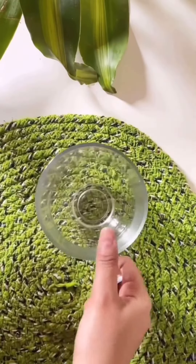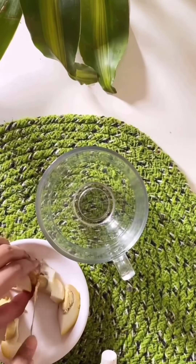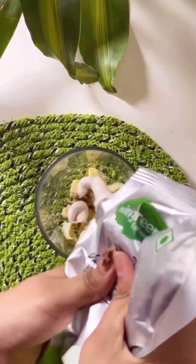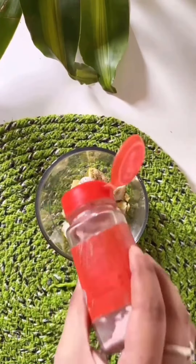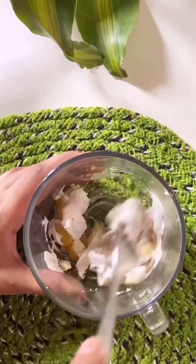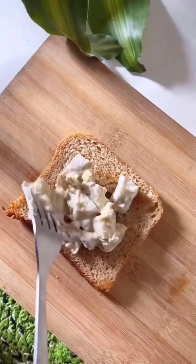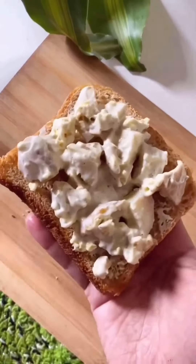One evening I was feeling very hungry and I saw this leftover boiled egg and I also had bread, so I thought to make something. This recipe is very easy and quick — something you can make when you're hungry and don't have much. Take a boiled egg, cut it into pieces, add mayo, black pepper, and black salt, and mix it well. Put it on your bread and that's it! It tastes really good — try it out and let me know in the comments.